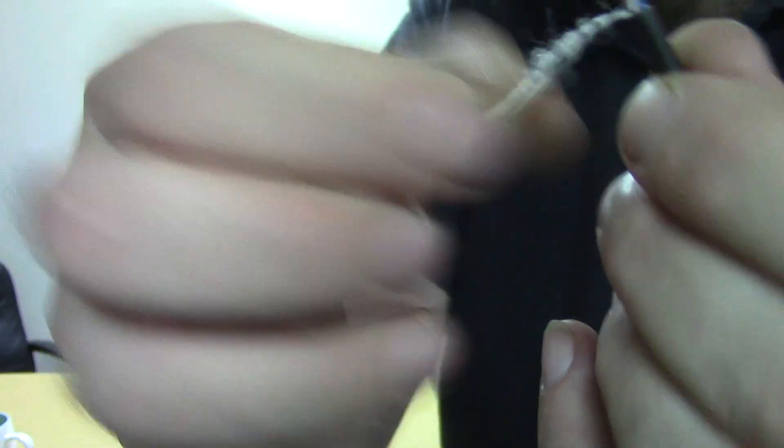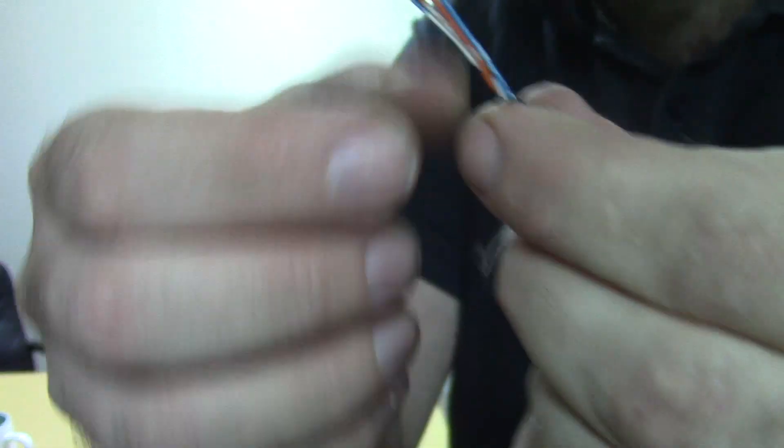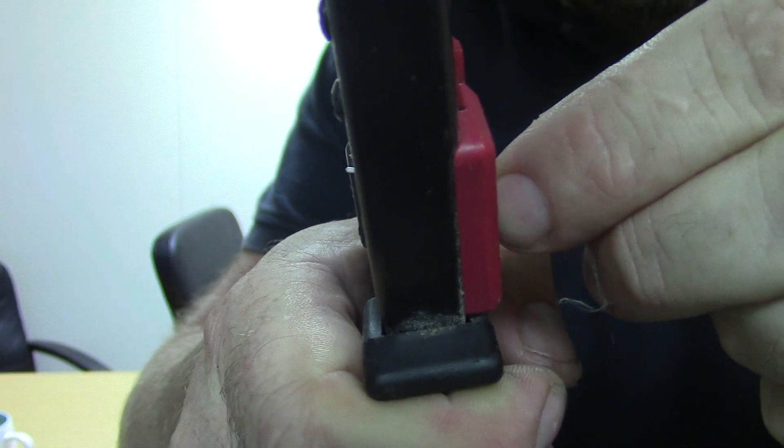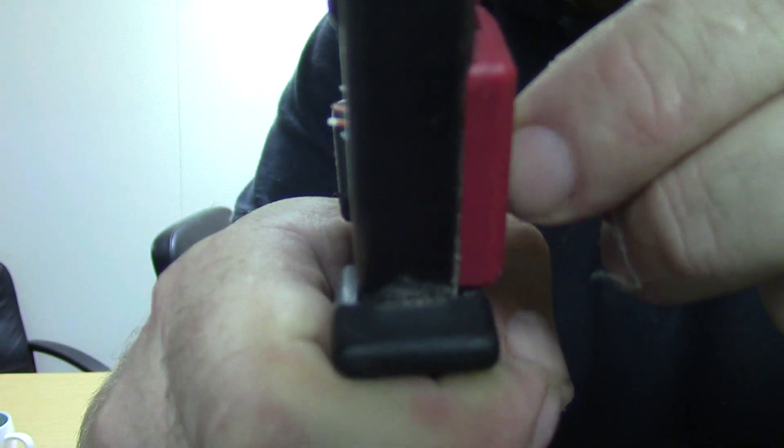On this little stringy bit, it's good practice to peel that back and get a nice, neat, fresh bit of cable. Now we're just going to cut these — you don't need them particularly long, just about a centimetre or so, like that.